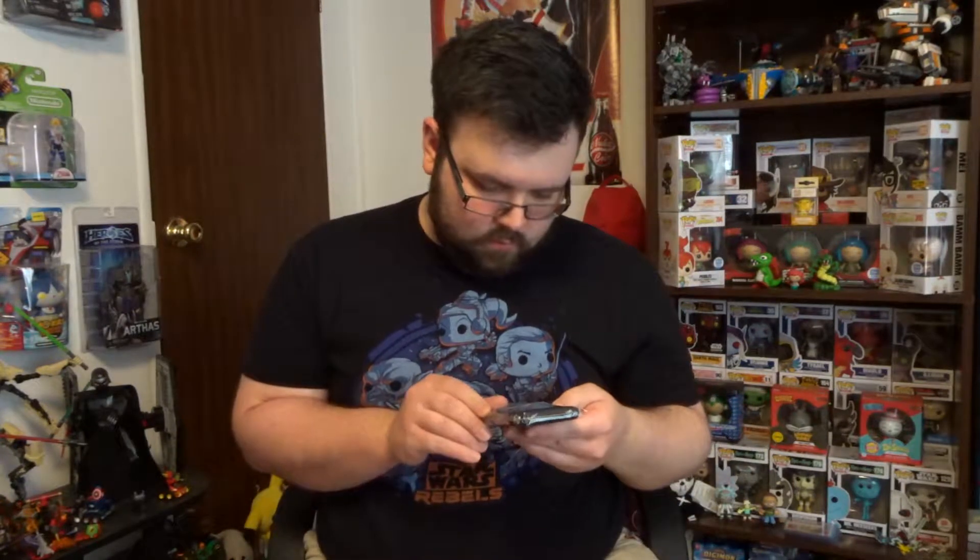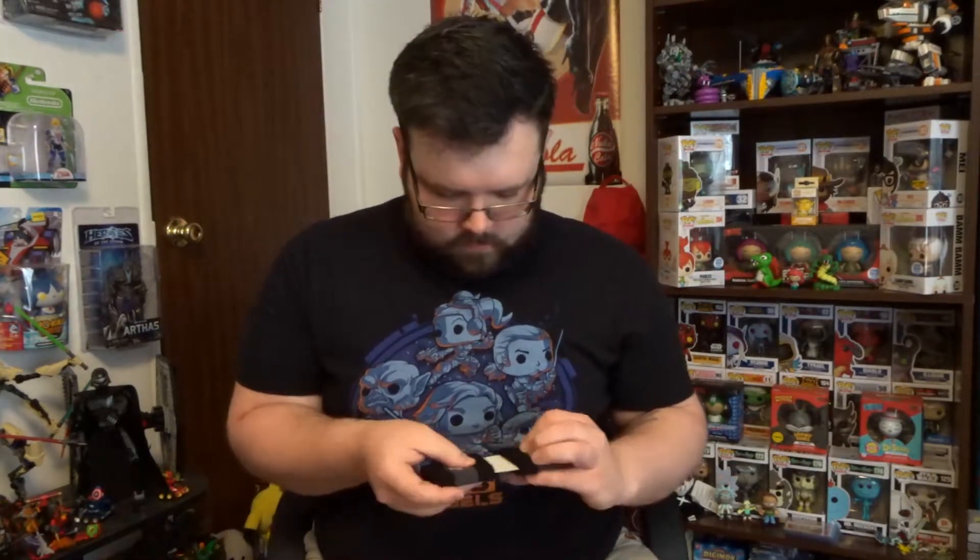Next, we have... some Star Wars wristbands. The things they used to wear back in high school, or junior high. I feel like I'm back in the... 2000s... like 2012 or something like that.